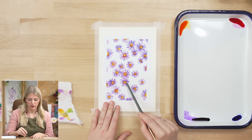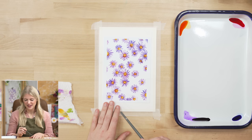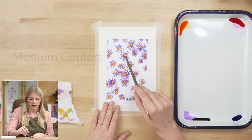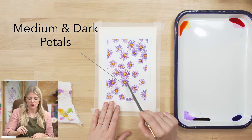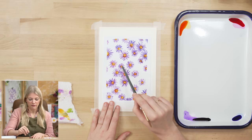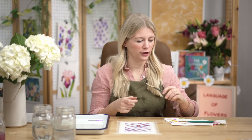Our second step is we will put in the petals on all of our yellow dots, our aster. Our third step is we will put in a medium value on our centers. Our fourth step is we will put in a medium and dark value on our petals. And our last step is doing one final layer on our centers — the darkest value — which is going to make it pop and create that form we're looking for.